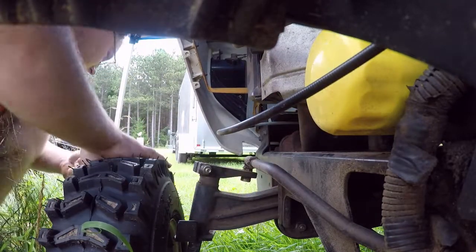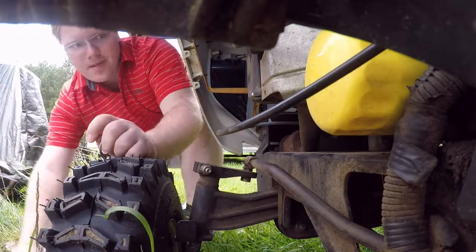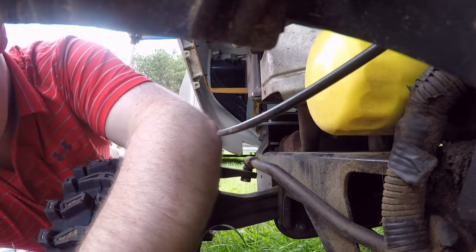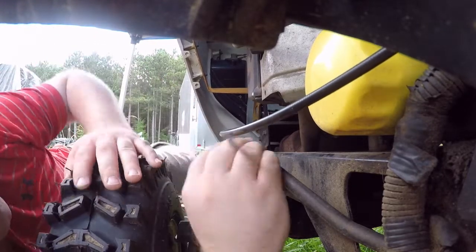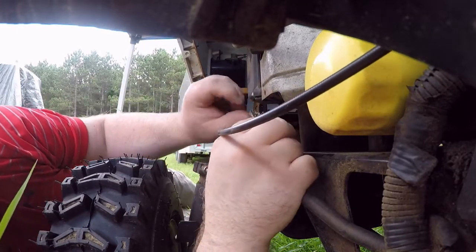I'll go find a tarp or something because I've got to lie down. I'm back with a towel. This is not the most fun job to do — it just isn't. The gasket's got to slide in.